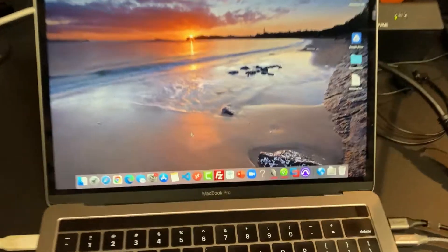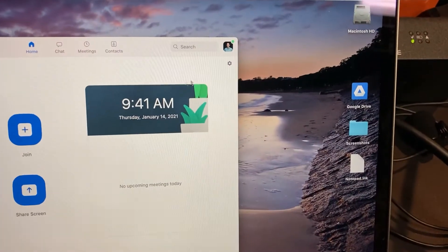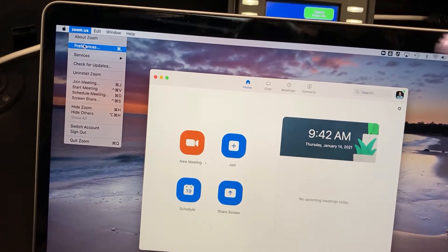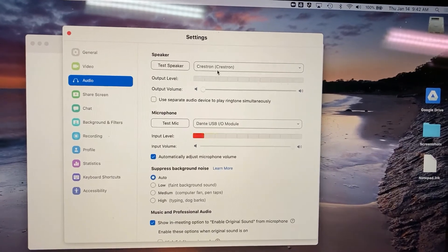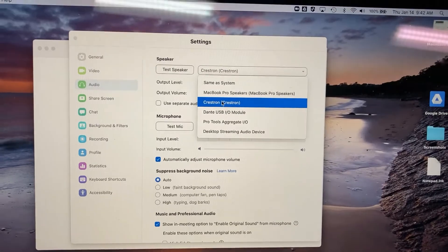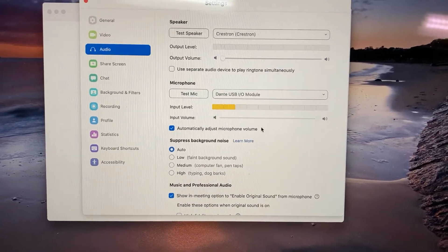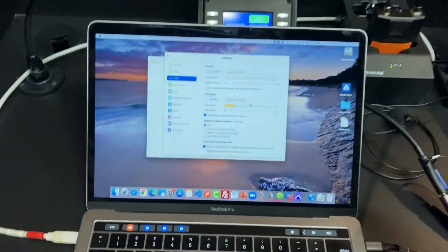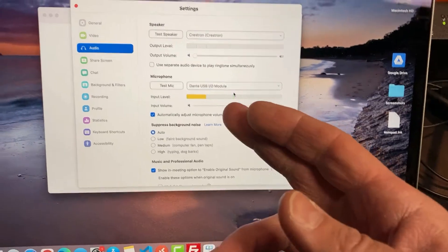To configure Zoom for use with the system in Prosser, first open up the Zoom app. You can click on the gear icon to go to preferences, or go to zoom.us in the top menu and click on Preferences. The two most important settings are your speaker and microphone. The speaker setting must be Crestron — this will use the room's speakers as your Zoom speakers. The microphone needs to be set to Dante USB IO module, which routes the room's microphone audio through the Audio for Zoom cable into Zoom. The audio quality is significantly better, so make sure to use those. You can tell it's working if you see the audio meter moving.